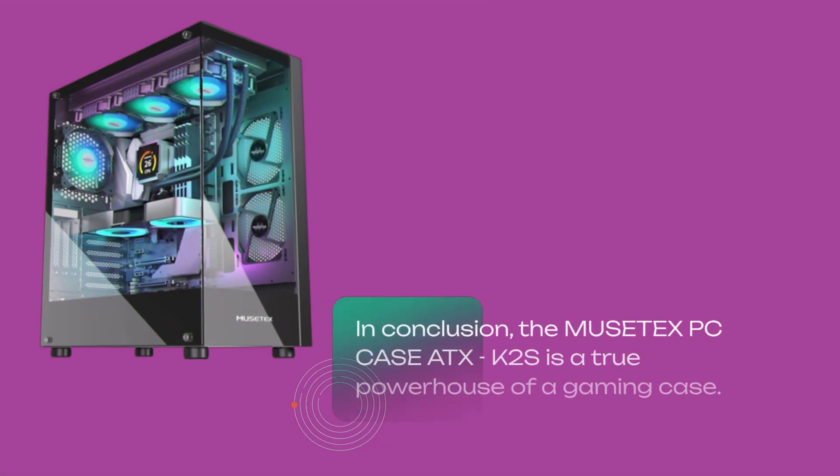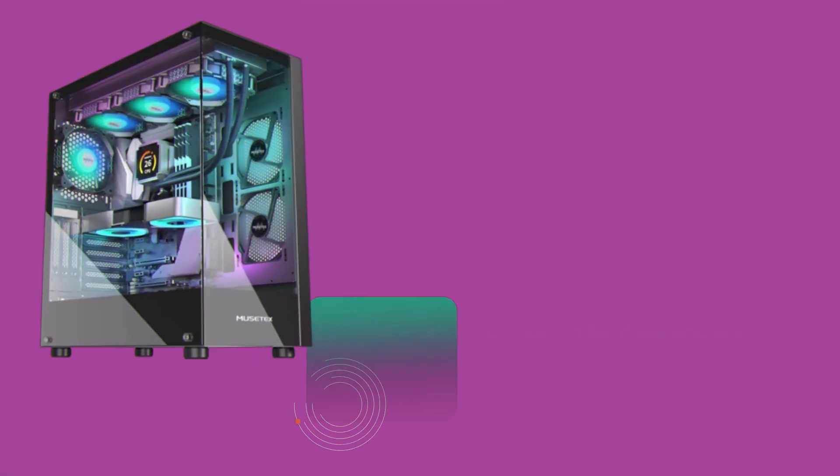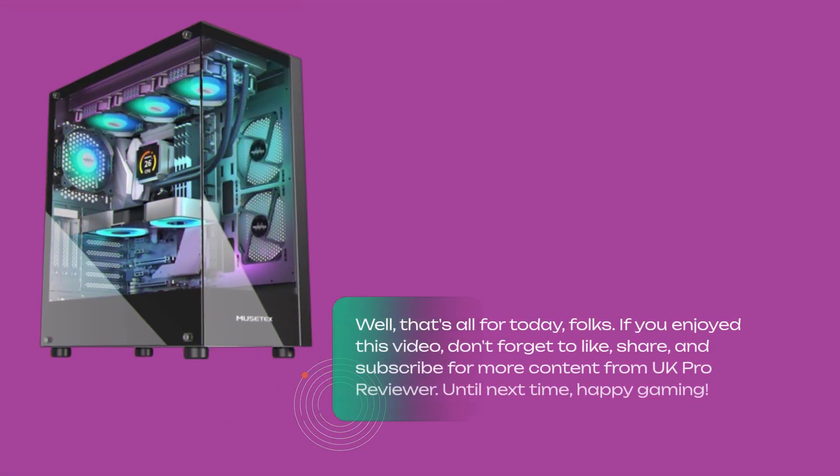In conclusion, the MusetX PC Case ATX K2S is a true powerhouse of a gaming case. With its superior cooling performance, stunning design, and unmatched compatibility, it's sure to take your gaming experience to the next level. That's all for today, folks. If you enjoyed this video, don't forget to like, share, and subscribe for more content from UK Pro Reviewer. Until next time, happy gaming!